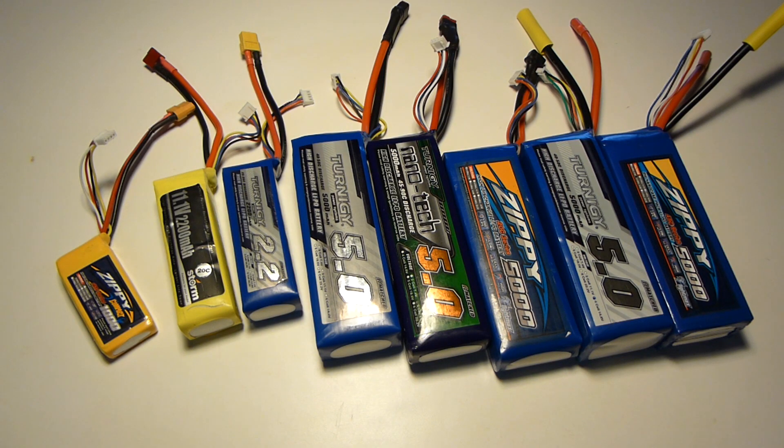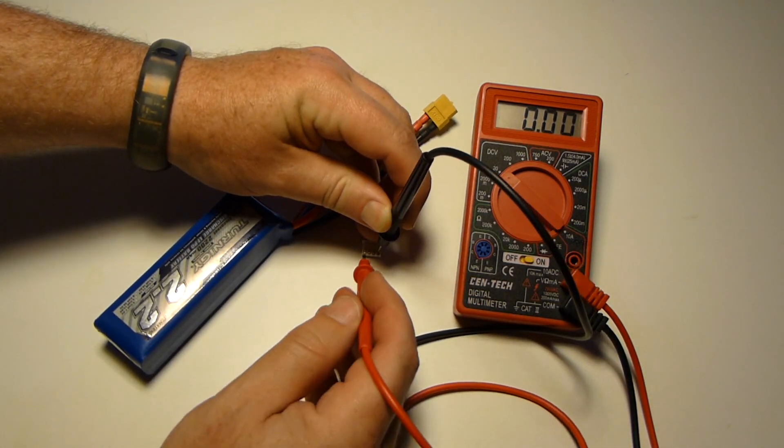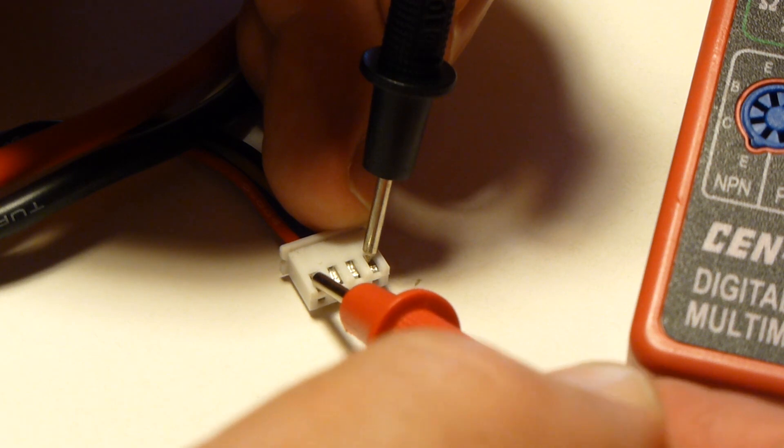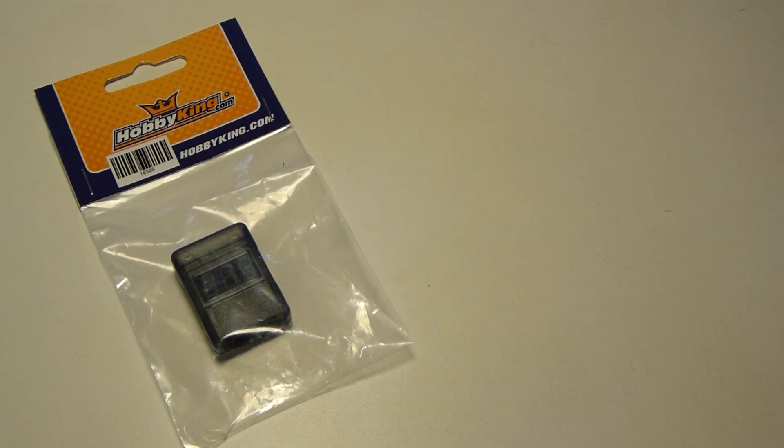If you've been flying RC for a while, you probably have a selection of LiPo batteries. And if you're anything like me, they're in various ages and various states of abuse. You can check battery voltage with a standard voltmeter through the balance plug, but that can be a pain, especially in the field.